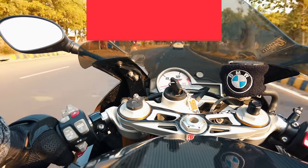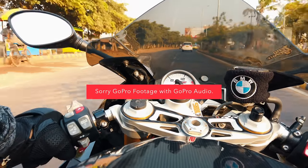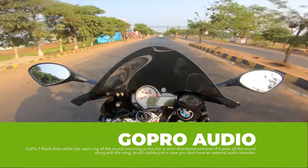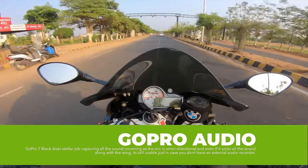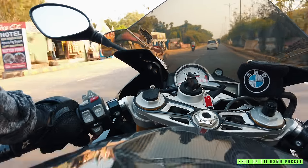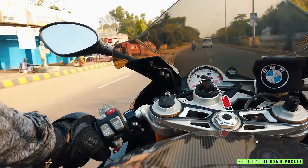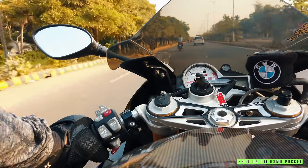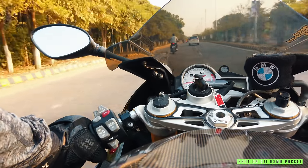And here is the Osmo Pocket footage with the GoPro audio. So you can see that there is a lot of difference, right? Audio quality is fair enough for voice vlogging but not that great for bike sounds or motorcycle sounds.